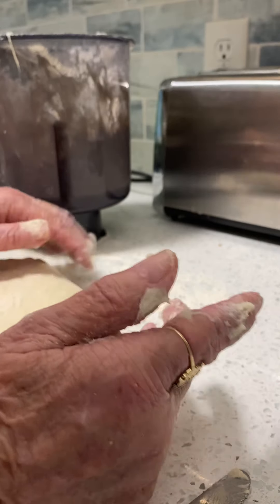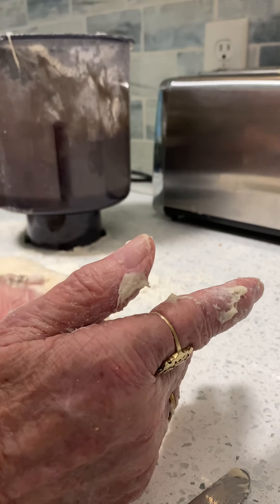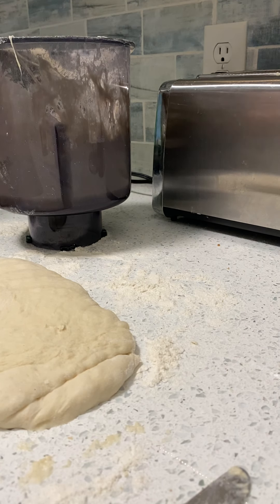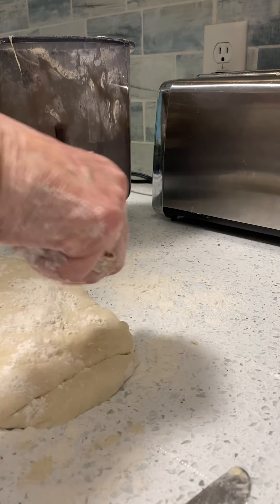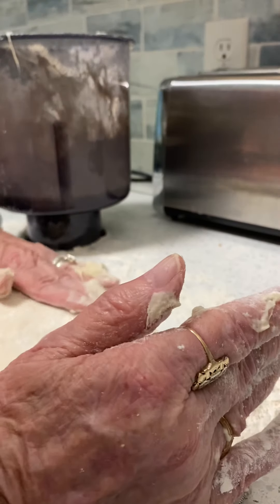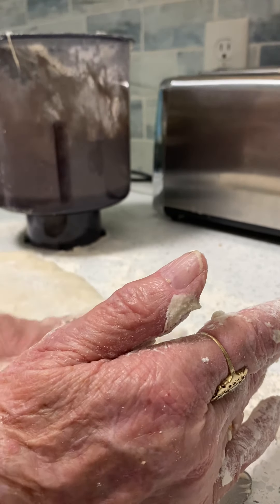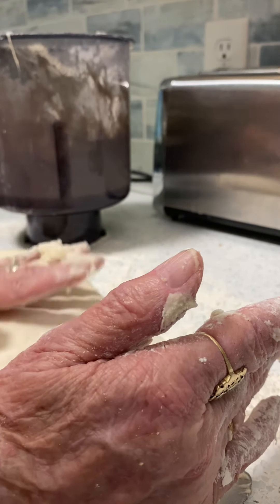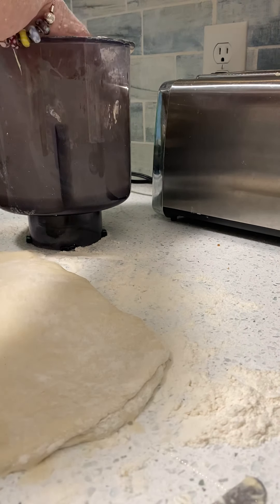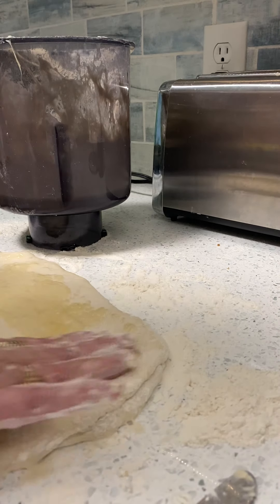You're going to roll the dough out into a rectangle, about a half inch or so thick. I'm just having to push it down because I don't have a rolling pin, but I guess I can make it work. So it's about a half inch thick, thereabouts. Now I'm going to put some melted butter on it and smear it around pretty good.